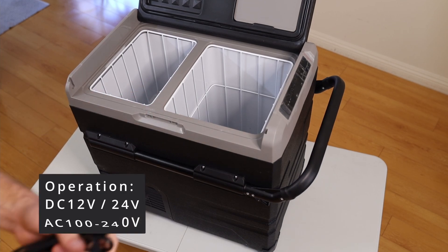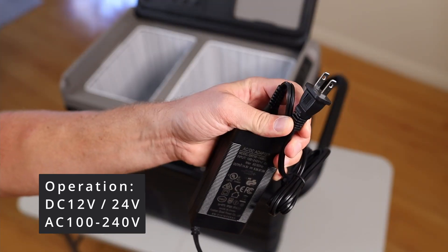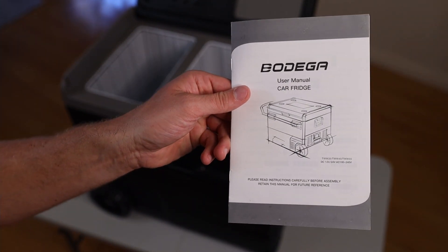What makes it a camping fridge — or car fridge — is that it runs on a 12-volt battery using the power cord that comes with it. You can also use a standard AC power cord at home if you want to start cooling it down. It also came with a manual, which is very rare these days.